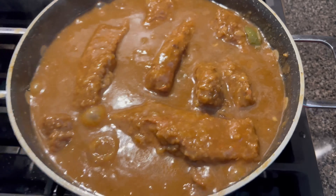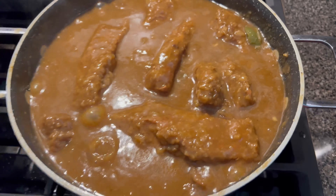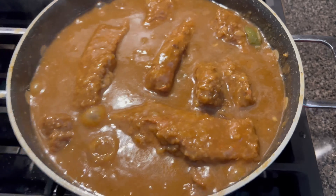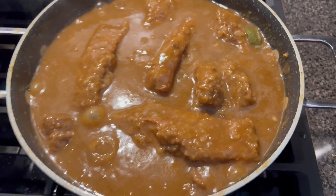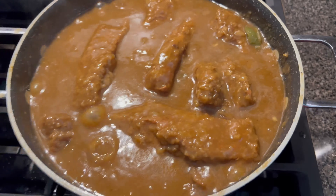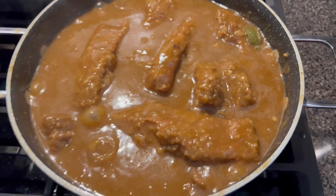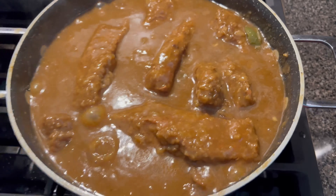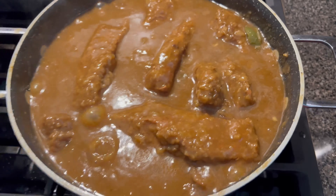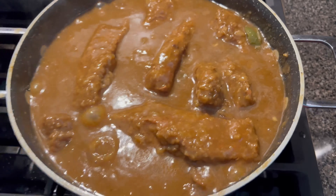I'm going to add cornstarch to a cup — I'm putting about that much — and I'm just going to add some water to it, stir it up, and pour it in there to thicken my gravy some more. I'm just going to pour some in the middle and then stir it around.